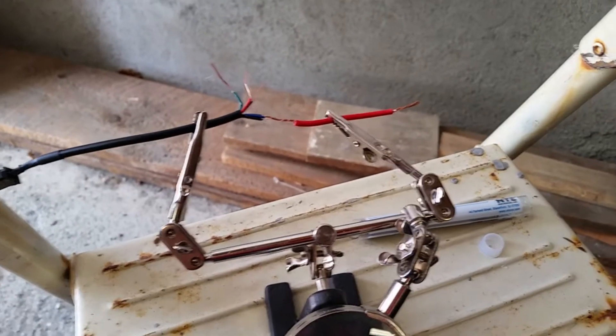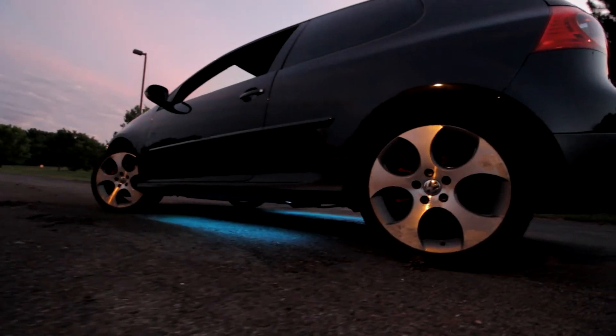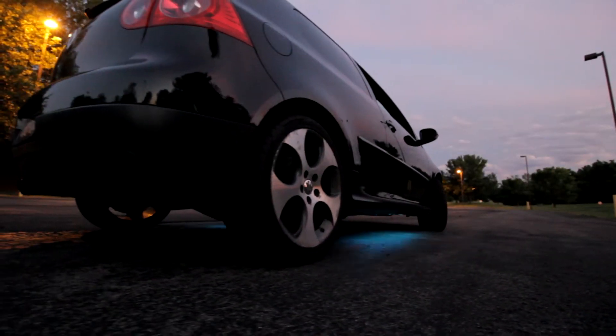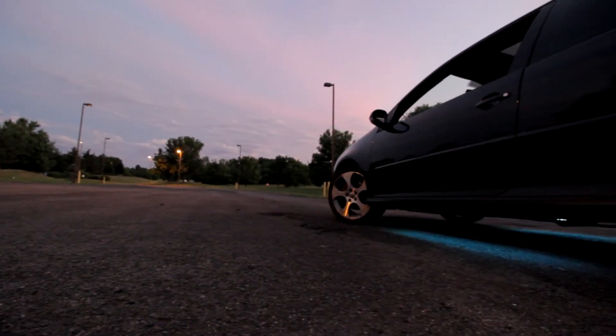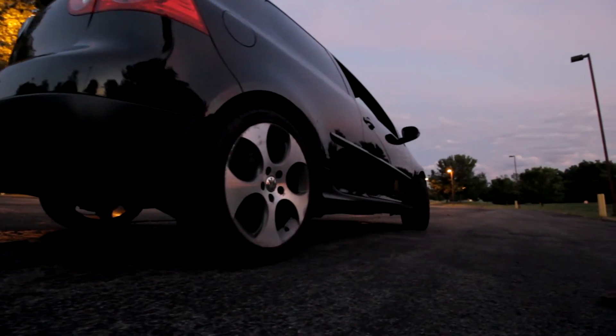We got the wires coming out here — one's going to go straight along this edge and the other one's going to go around the car. I decided to ditch the extra wire; it was just completely unnecessary, so later I just soldered the connector straight to the wire with the red, green, blue, and ground wire. I just finished soldering the connections. I zip-tied the light bars straight to the body and now it's time to test it.